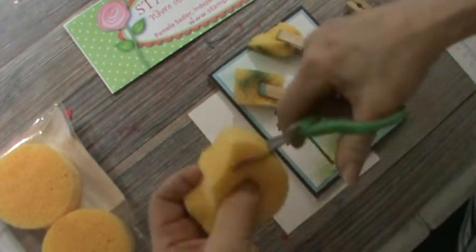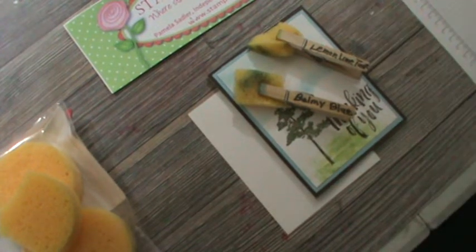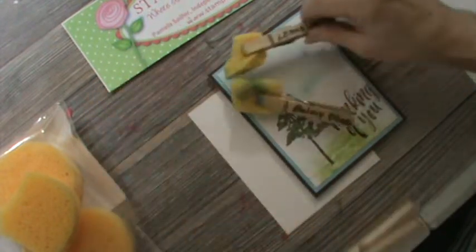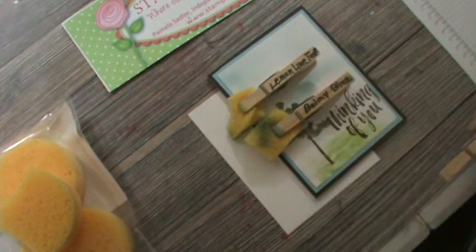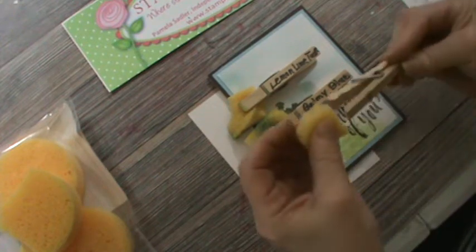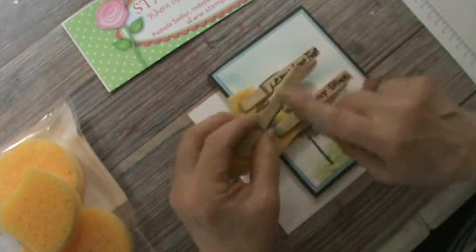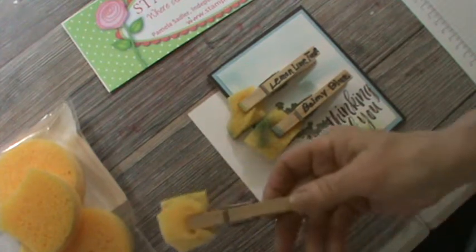All you do — and I want to make sure I'm in sight — is cut it apart. The next step is, and I haven't labeled this one, but notice that these are labeled. I've got Lemon Lime Twist and Balmy Blue. There are times you want a sponge dauber, which is great for a limited area, but when you want to cover more of an area, you want to use the sponge. But when you use the sponge, you get ink all over your finger. So you're going to pick your color — let's say Melon Mambo — write it on here with a magic marker, and keep your sponge hooked on to the clothespin. Keep a tray or pile of these ready to go. That's tip one.